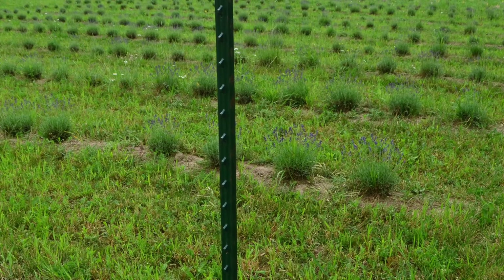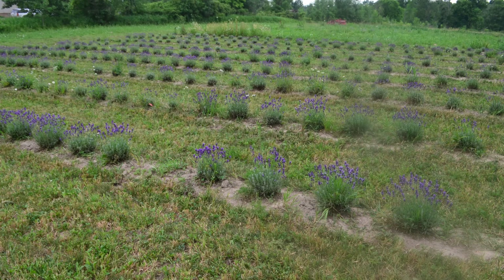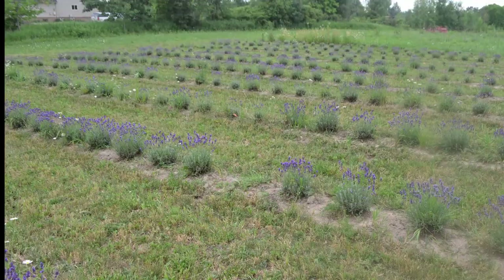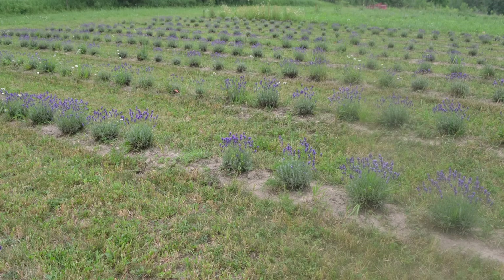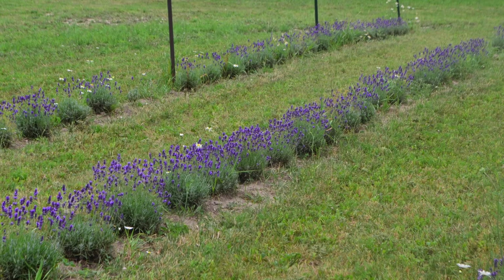Raised rows seemed to be the next logical step, so we hand-contoured rows from the native clay soil. Although that seemed to work pretty well, where we dug the dirt to make the rows from just created dips in the soil that held water in nice neat long troughs next to all our plants. Although most of the plants survived okay, they looked like they were near death coming out of winter every winter for three years, and they never got any bigger — they just weren't thriving.